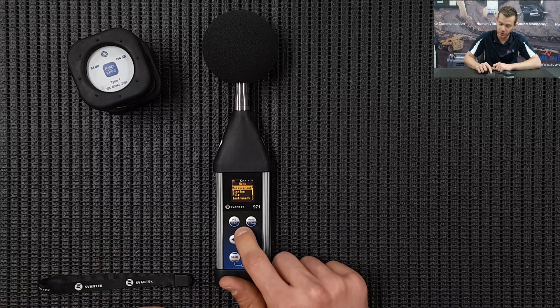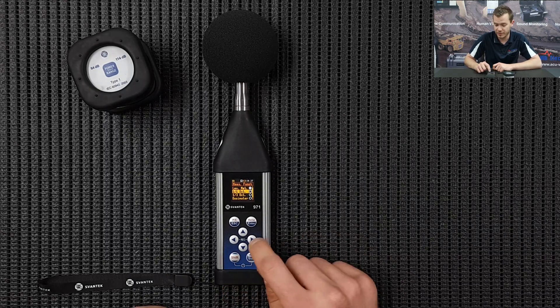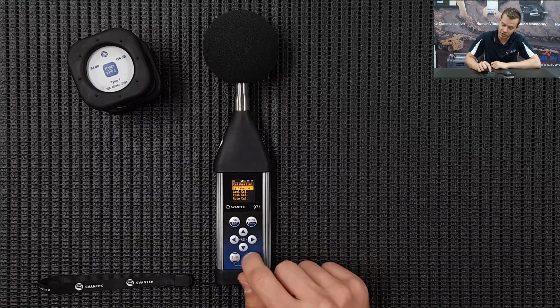Go up to the top to Function, press Enter, and go to Measurement Function. We're measuring one octave bands for this particular audio booth measurement, so we're going to press the right arrow and press Enter.